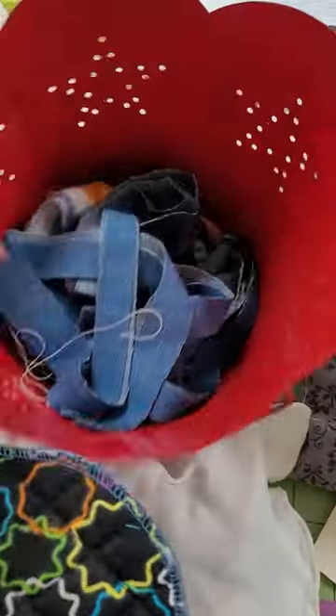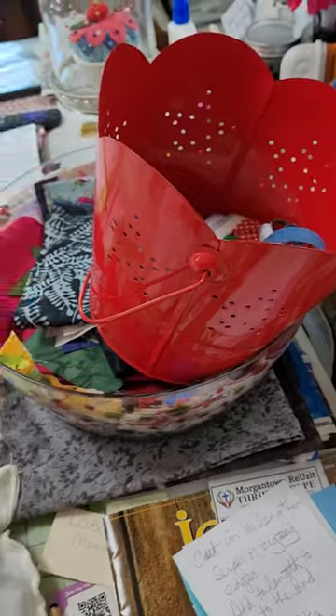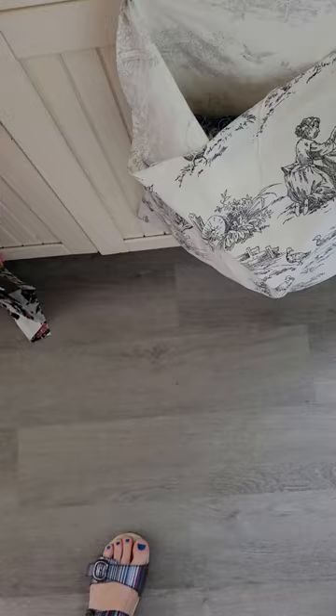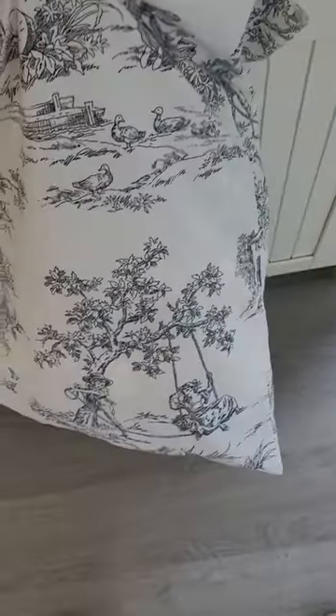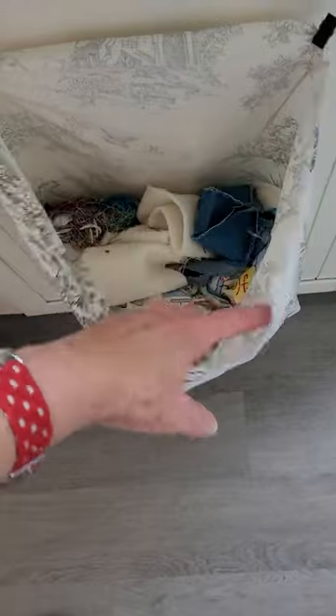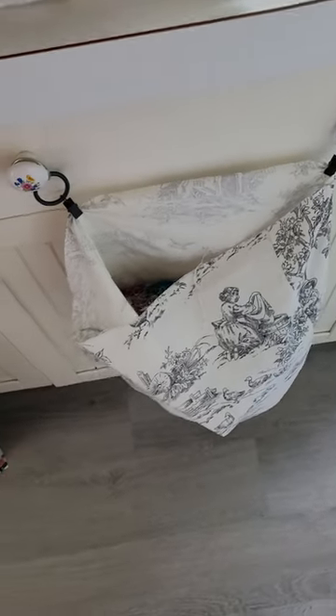Truly scraps — things like threads, whatever — they go into the dog bed. So I keep a bin, a bucket, and it just goes right there. When I trim things up, that's where they go. The other place I like to put them is I make pillowcases out of fabric I don't want anymore — maybe it's a scrap of something — and I fill them up halfway. This one's too full, so that's just one option, and it hangs right here off of my cutting table.